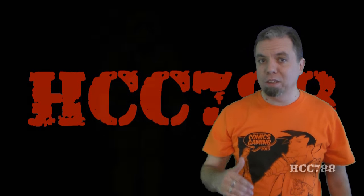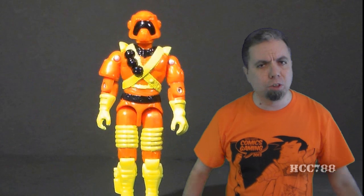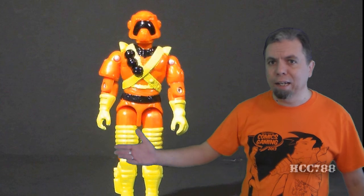This week our medicine comes in the form of this orange freak: the Ice Cream Soldier. Look at him! I said look at him! Don't look away! Can you believe this guy?